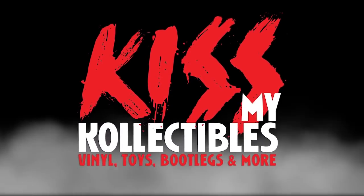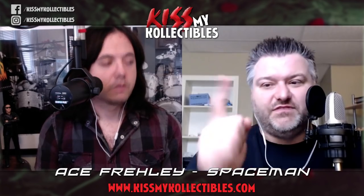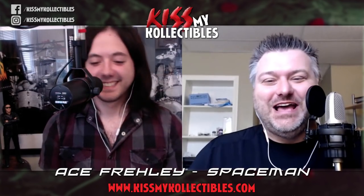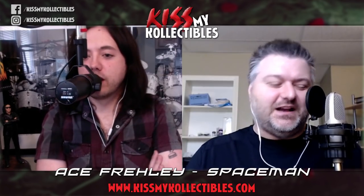This is a Kiss My Collectibles podcast, but you knew that. Hello, everyone. Welcome to the next episode of Kiss My Collectibles, your source for vinyl, toys, bootlegs, and more. I am one of your co-hosts, Jason Herndon, and with me, as always, is Andrew Scampatti. Great to be here.